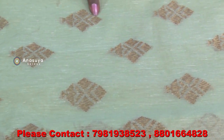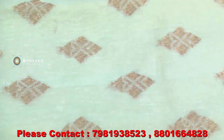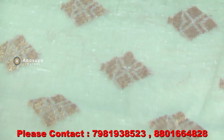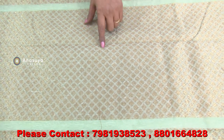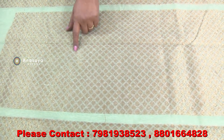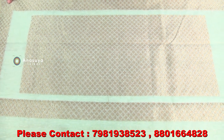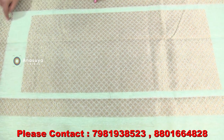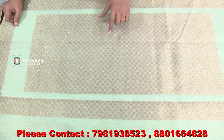We are going to make a nice design from our own booties. We are going to make a little bit more of a small piece of the diamond shape. We are going to make a little line to make a square.